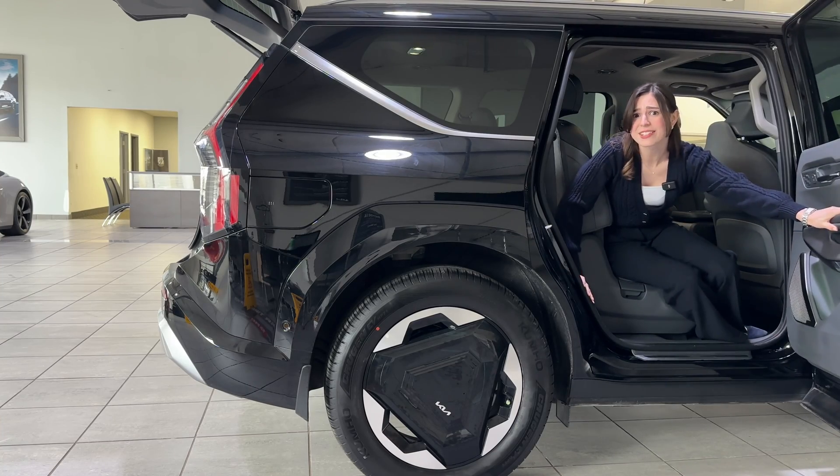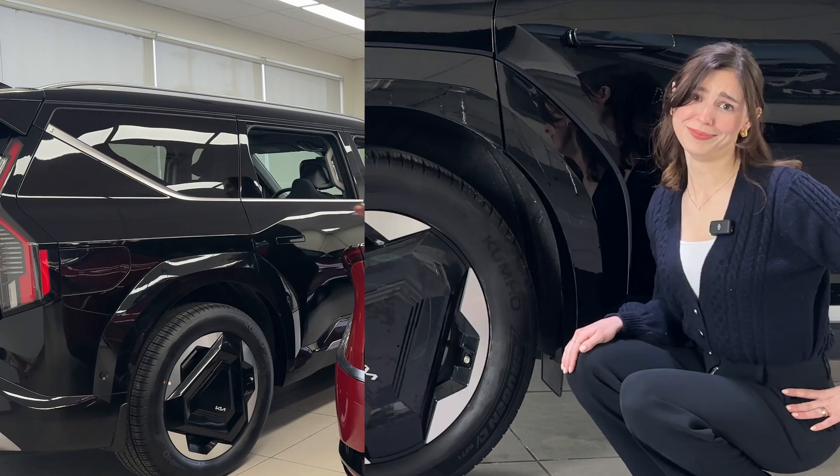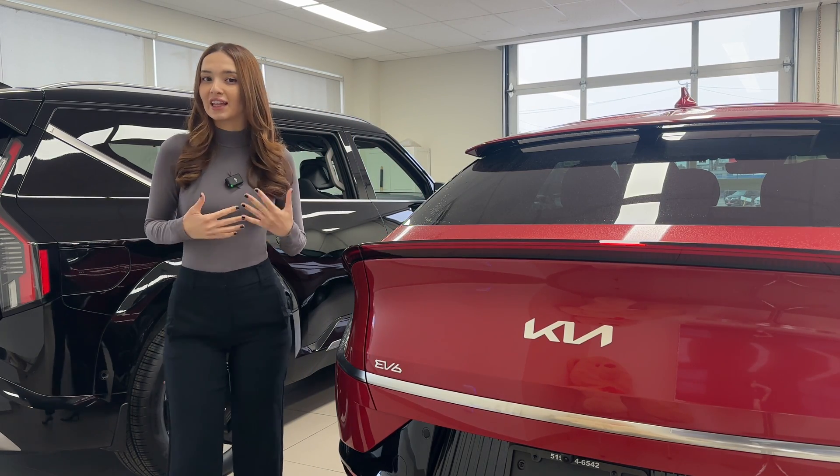Do you suffer from noisy brakes? How about ugly rotors? How about the old lot rot? All jokes aside, today I'm going to show you a very helpful tip you can implement into your EV lifestyle.